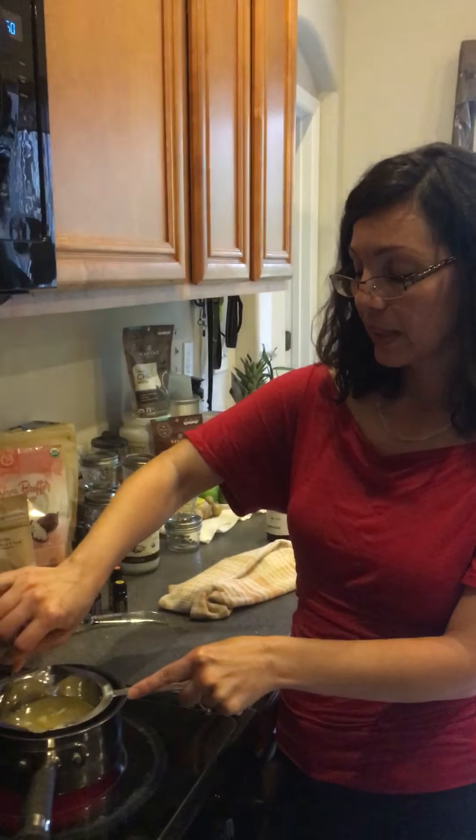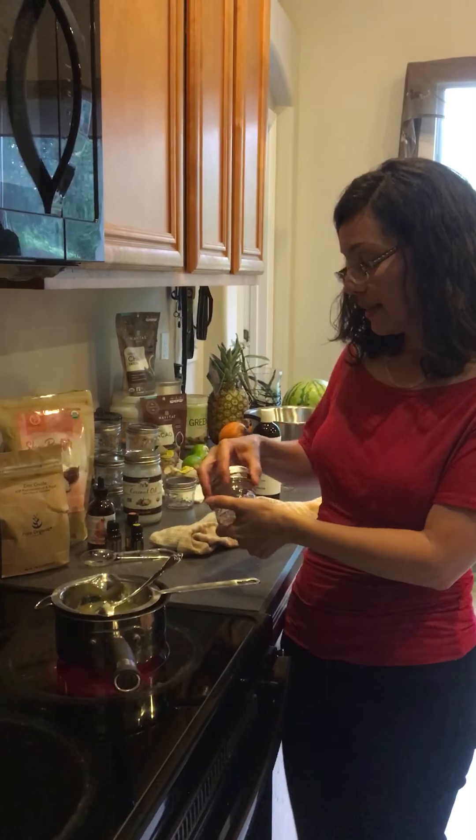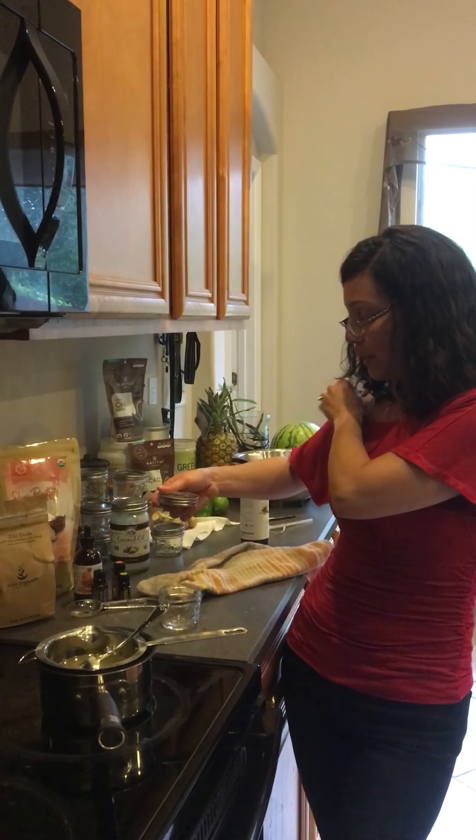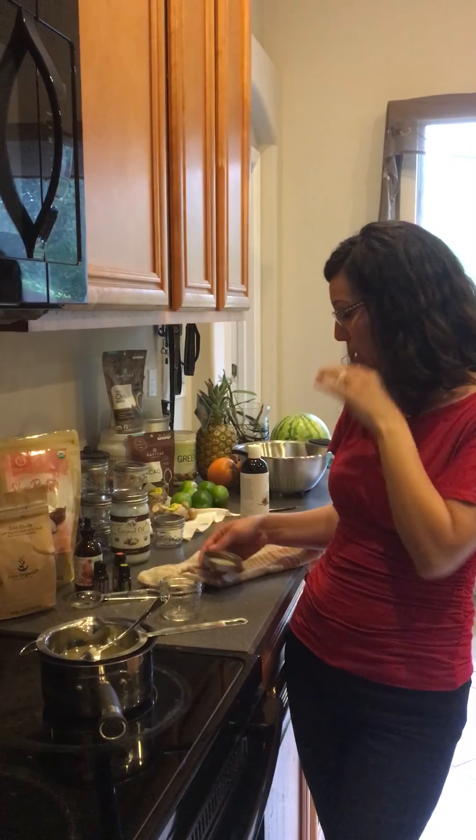Once it's completely broken down, we're going to measure it into a glass jar. You can use a plastic one, but since it's being heated it's probably better to use glass. I ordered a pack of four-ounce glass mason jars off Amazon — they came pretty quickly, within about three days. I have 10 here; 12 come in the pack. I can post the price for you.